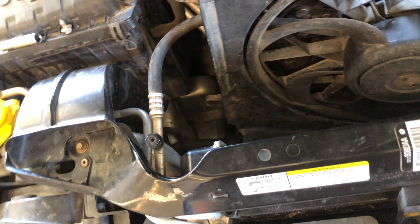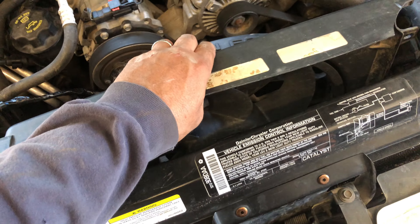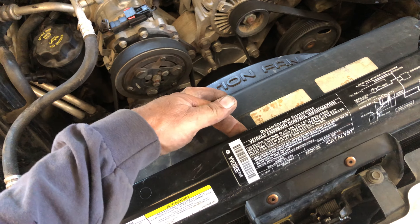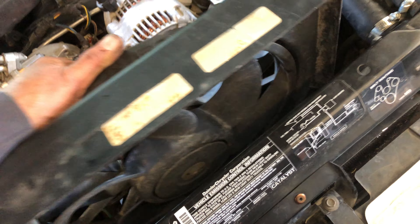If it's too far forward and you pull up, you're going to break the tabs down there. If it's too far under here and you think you can just pull it up enough to get it out, it's going to break those tabs down there. You don't want to break those tabs because then you're replacing those.